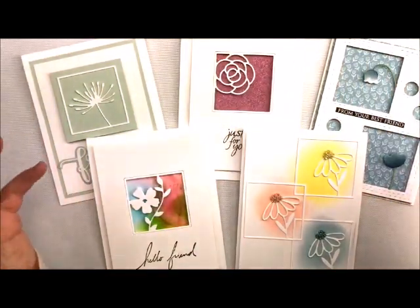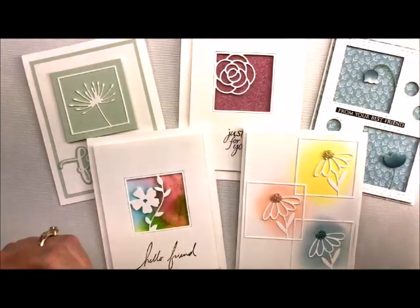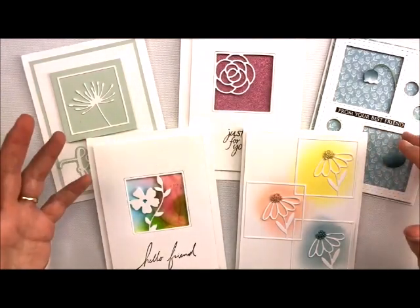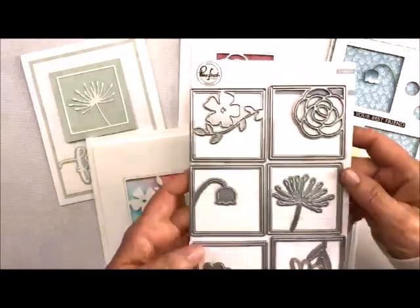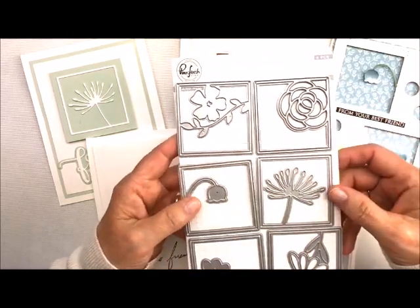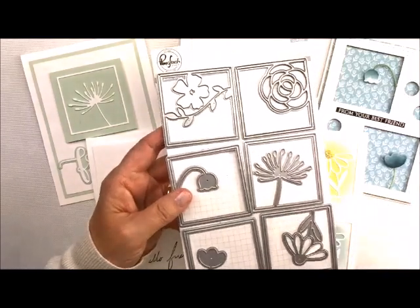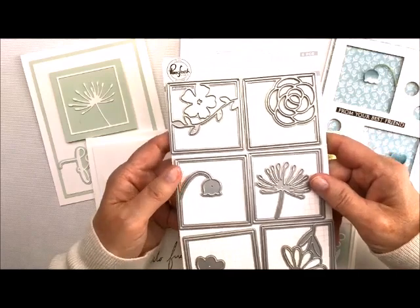Each and every one of them has different techniques, so I wanted to do them in little mini-series so that if you wanted to ever go back and just look at one, you could do that without having to sit through all of them. The die set I'm going to be using is called Floral Squares — it's just so very versatile. You get all of these dies in the set, and they're in our shop, so make sure you click on the little eye above to get right to the shop.